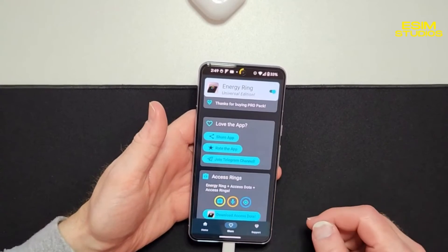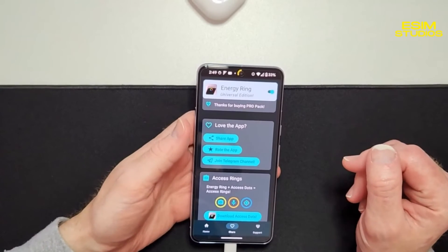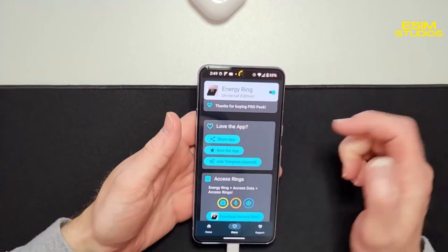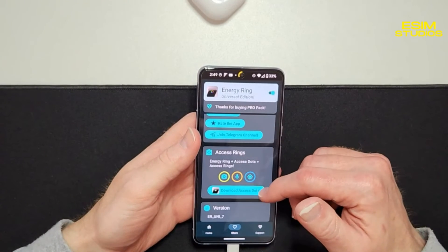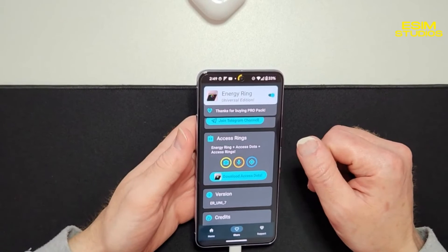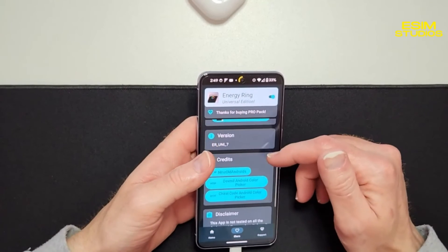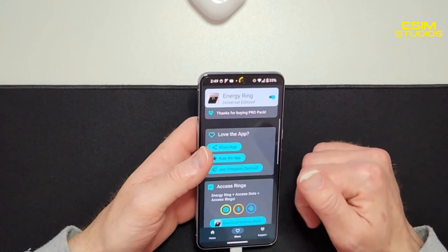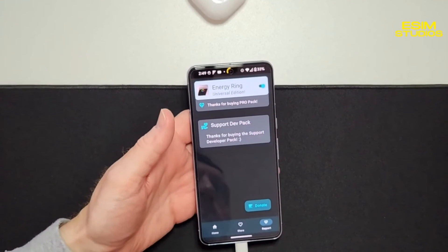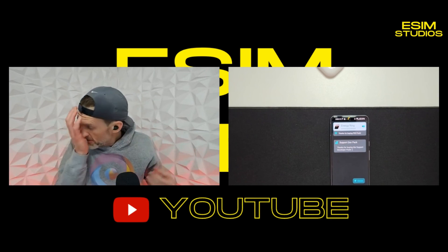They have a Telegram channel — I did message him a couple years ago and he messaged me back. You can share the app, rate the app, or join his Telegram channel. There's also Energy Ring Plus, Access Dots — I might dive into those. He's got a couple new ones I haven't tried recently so I might have to check those out. You can also send him donations if you really enjoy the application.